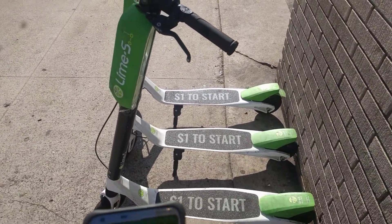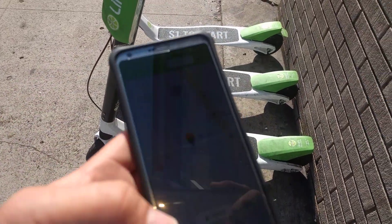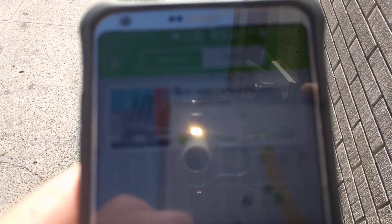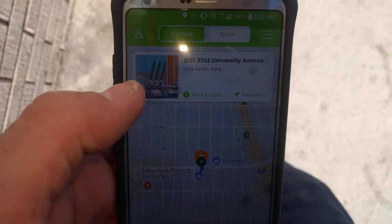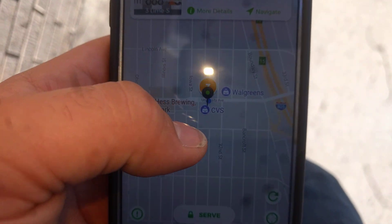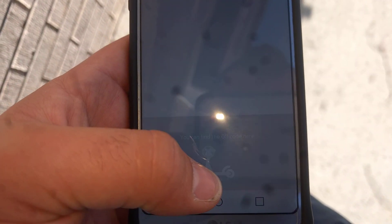So these are three scooters that I have. In the app there's a section called 'serve' — you go to the specified location, and this one is the CVS North Park. Click on the actual map and click the serve button.